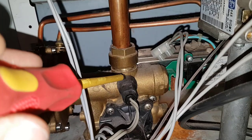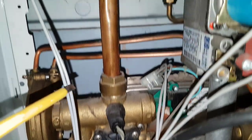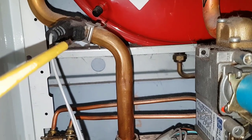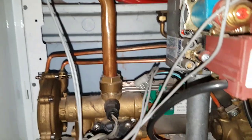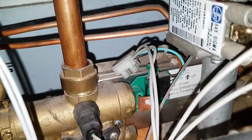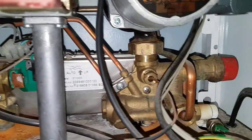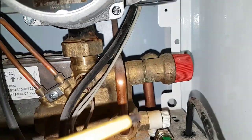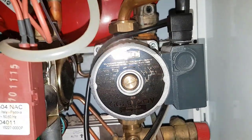Over here is the central heating thermistor. Just above that you've got the overheat thermostats. Behind there you've got the plate heat exchanger for the hot water. Then on the other side you've got the pressure relief valve.